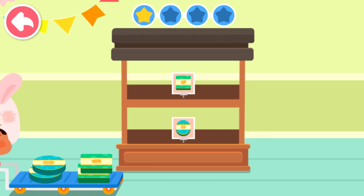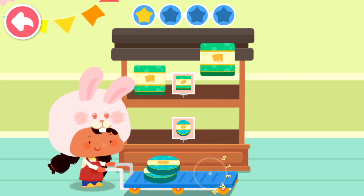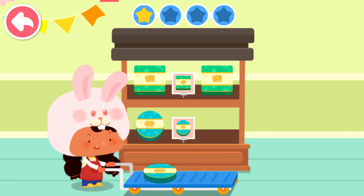Can you help Bunny sort cookies and put them on the shelves? Amazing! The cookies are all in place!